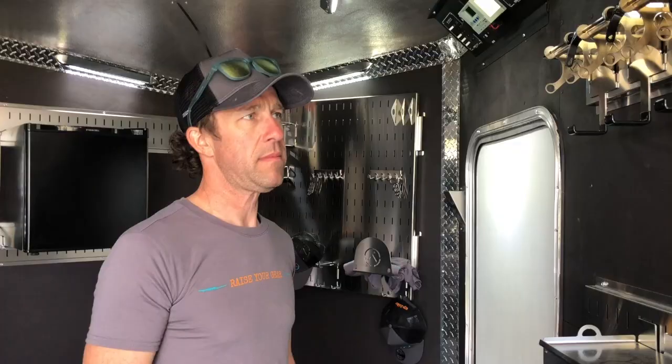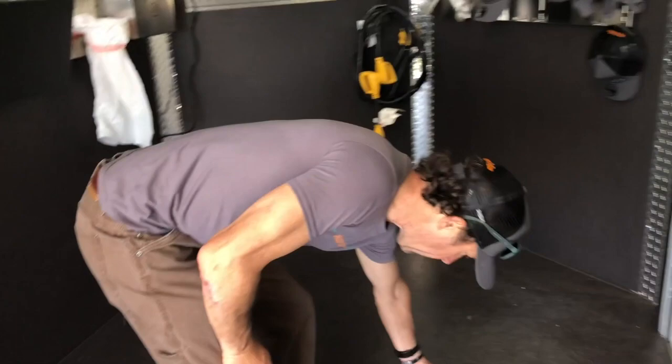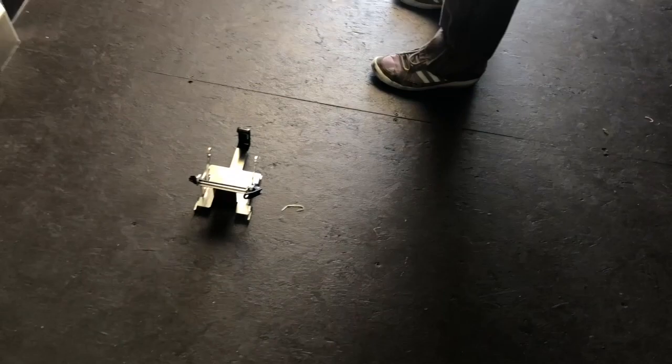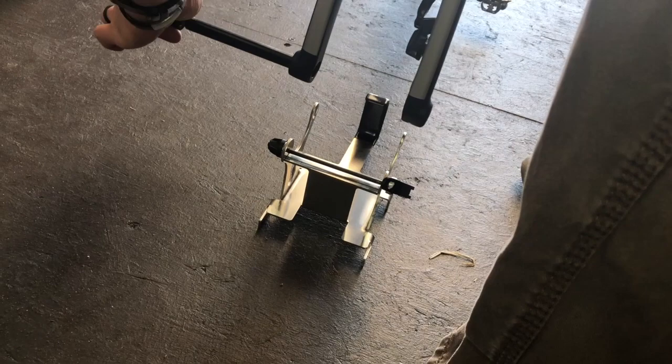Now we'll do one more wheel-off system — we'll do a maxle just to show you how that goes together. Lean it on the floor, grab your bike, pull your wheel out, pull your axle in. Pull your axle — take care of that.